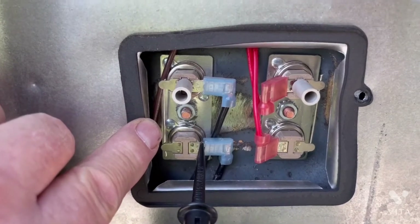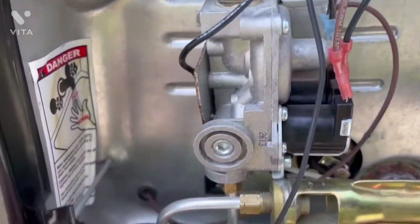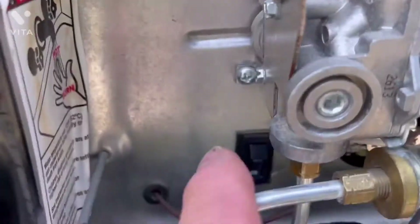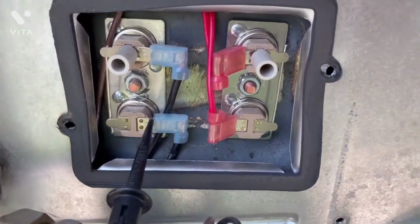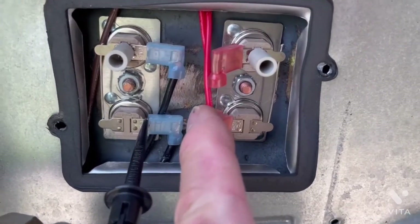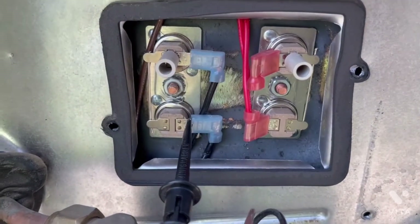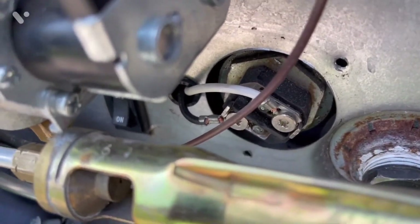On Alpines with two switches — one for propane and one for electric — if both switches are on and you're still not getting 120 volts across the thermostat, the problem is before that point: either the inside switch, the wiring for the outside switch, or the circuit source at the power center. You can do the same check on the 12-volt side: set the meter to DC, connect one lead to the 12-volt thermostat side, the other to ground, and with the propane switch on inside you should see 12 volts. With shore power off, I've reconnected the white lead and we'll put the covers back on the electric heating element and the thermostat units.